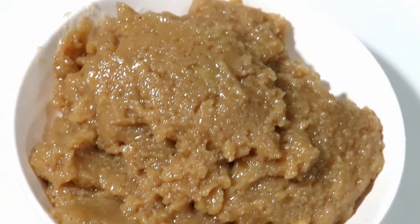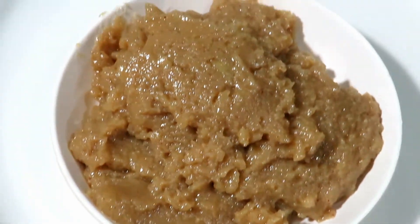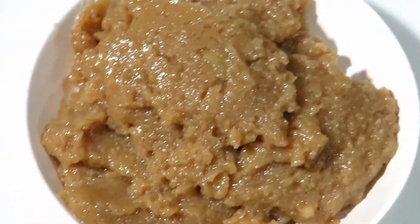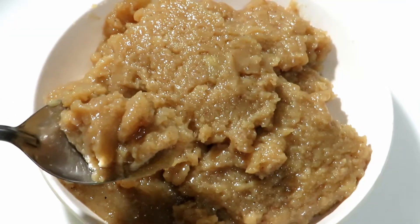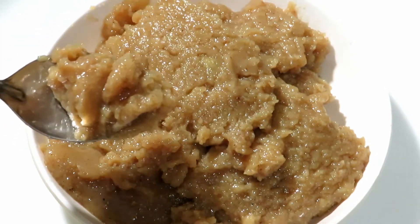Hello Friends! Welcome to Sumayl Purism! We have a very easy recipe for the wheat. This recipe is very healthy. Let's try this recipe.